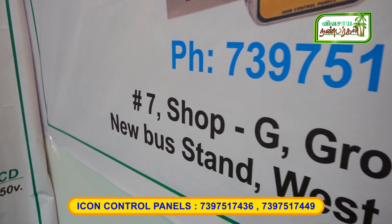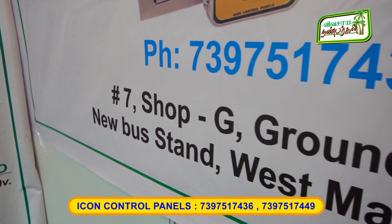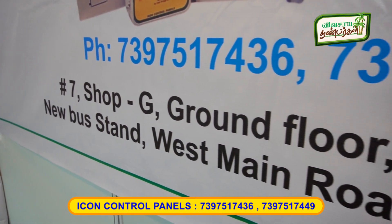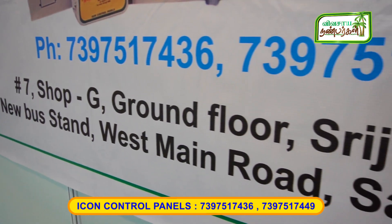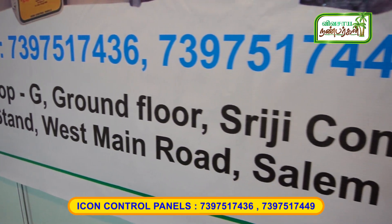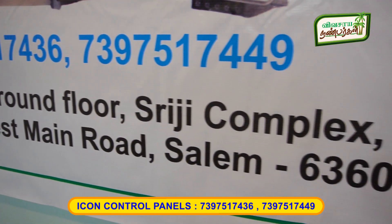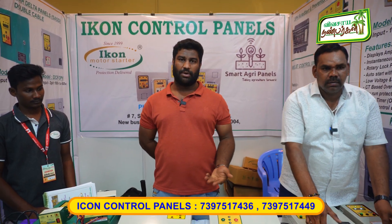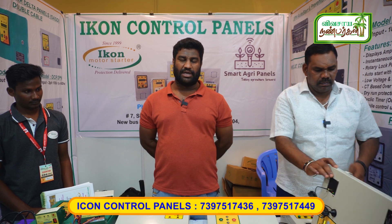We have the contact details in Salem, New Buschand. We are on the ground floor in the 3G complex, New Buschand, Westmine Road. Number is 7397517436, the last number is 2449. We can serve Salem and we are available for dealership.